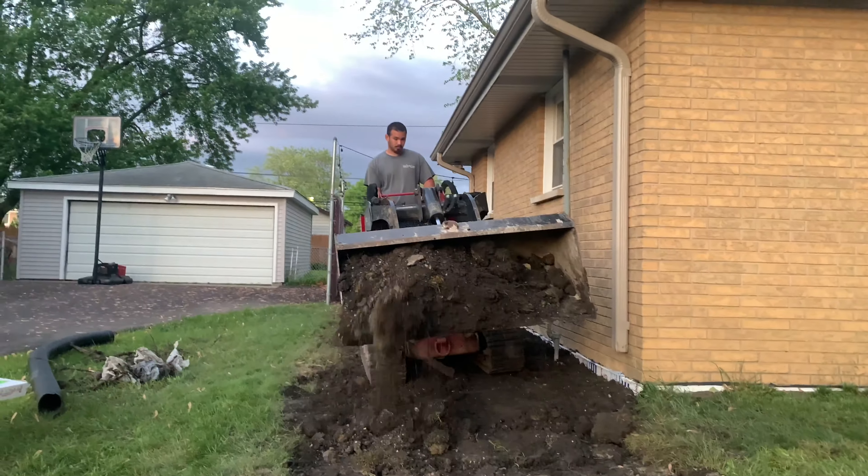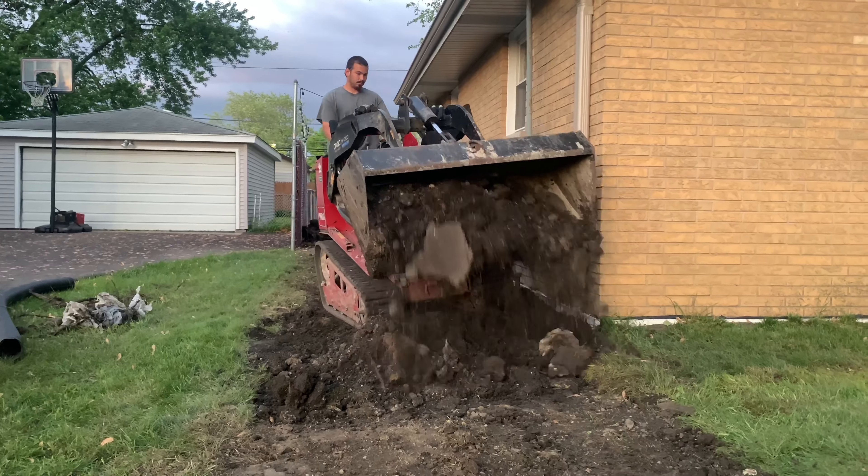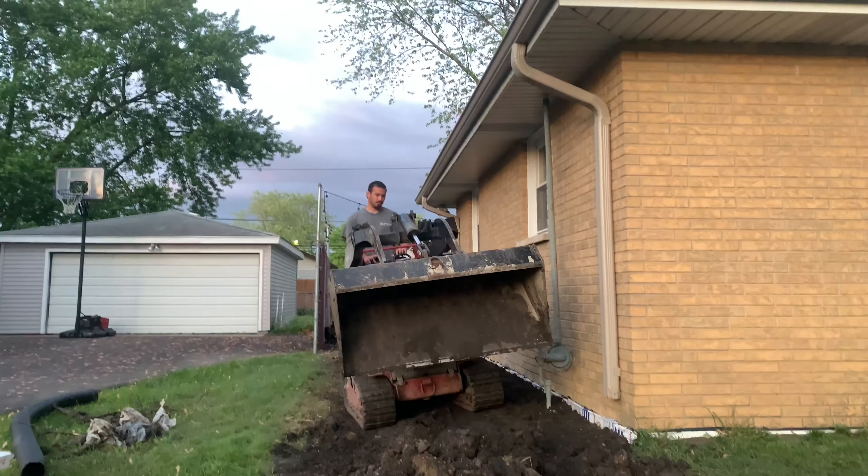I think that looks fantastic. We're almost done, we got our nice pitch going, just filling in some holes, trying to beat that storm.